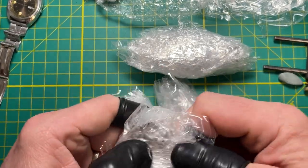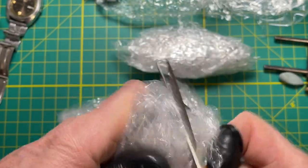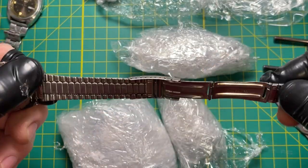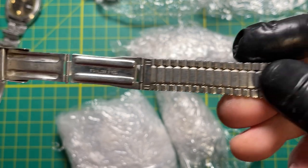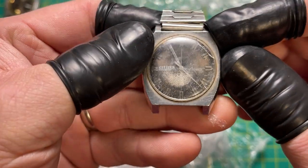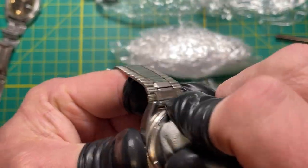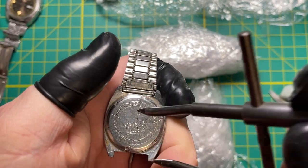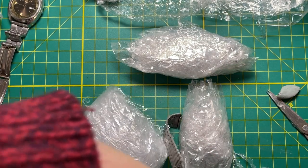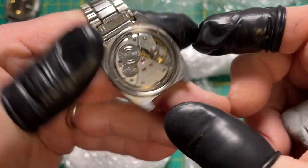Junk watch lots are great because you just never know what you're going to get. Oh, it's a Citizen — what's left of a Citizen. Let's open it up, I want to see what's in there. Oh it's super tight, oh my god it does not want to come off. That was interesting — oh look at how pretty it is.